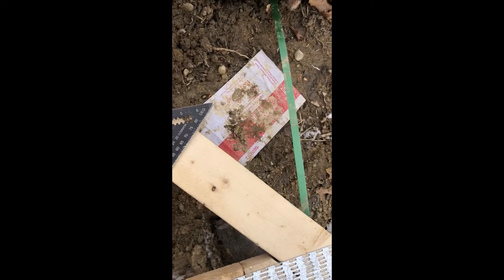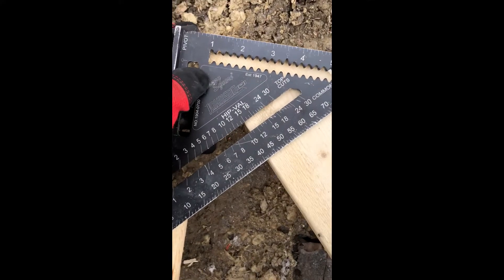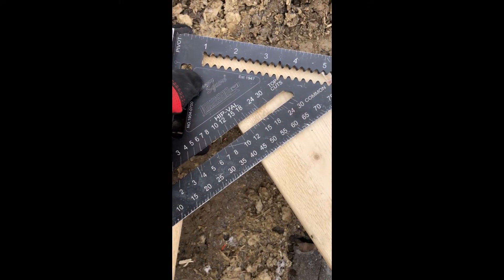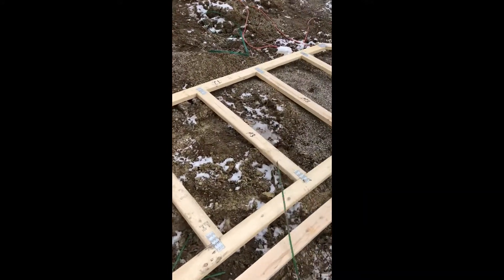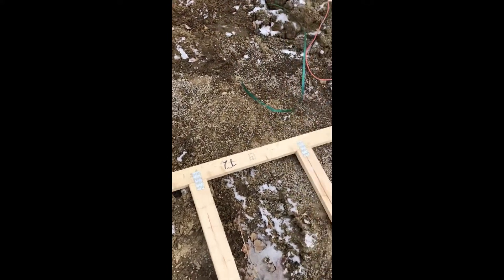If we put our speed square like that, you see it's 40 degrees, or number 10. It will be the same when we have the small hip frame here.